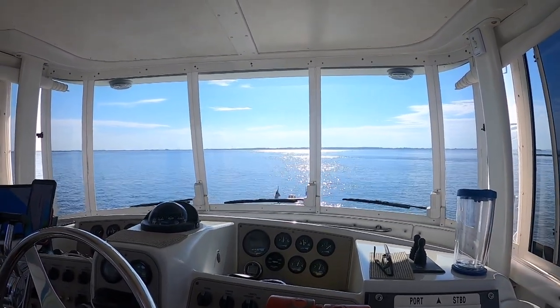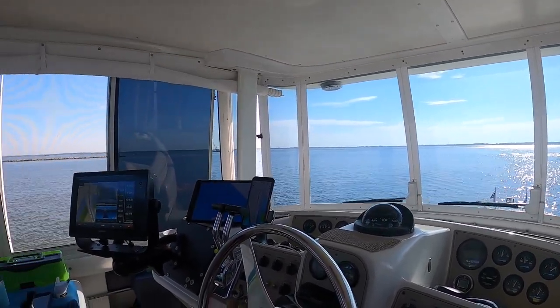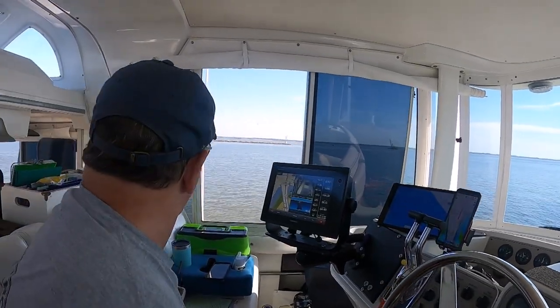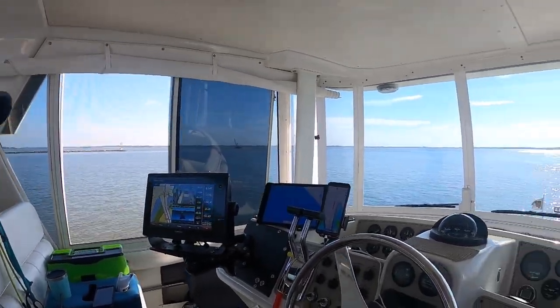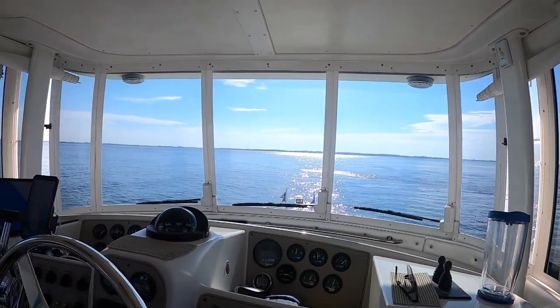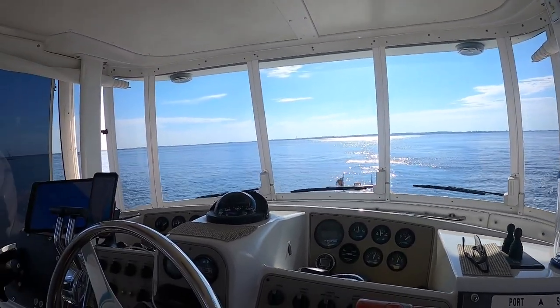We're just now getting ready to hit the Delaware Bay. Did you know you could anchor over there? I see boats on the other side of that wall further back. There's a little boat coming but look at the water out there — that is a beautiful thing, flat. Now all we got to do is watch for the big container ships.